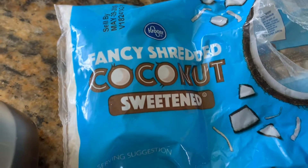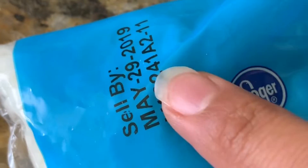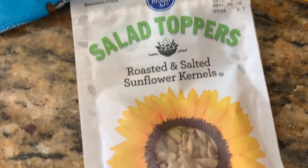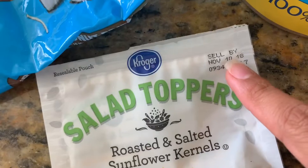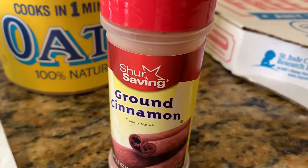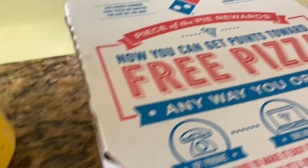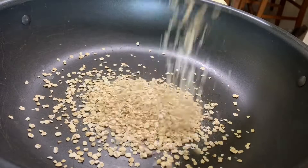Now we're going to quickly make our homemade granola. All you need is maple syrup, some expired sweetened coconut flakes — it has to be expired, guys, it doesn't work the same if it's not — some expired salad topper, pumpkin seeds — no, sunflower seeds, oh my god — some dry oats, some cinnamon, and some old pizza that's been there for two days.